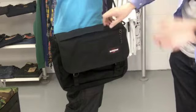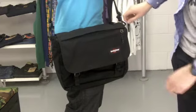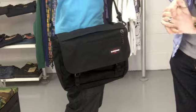It's made from Eastpak's typical hard-wearing Cordura nylon fabric, so it's like a ripstop. It also comes with a 30-year warranty, so Eastpak will replace or fix it if you have any problems.